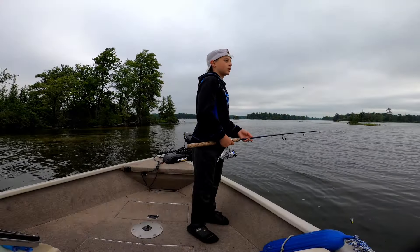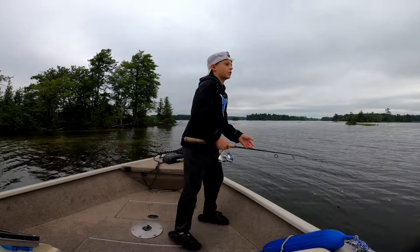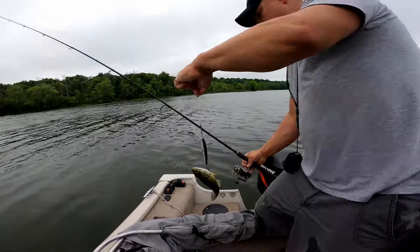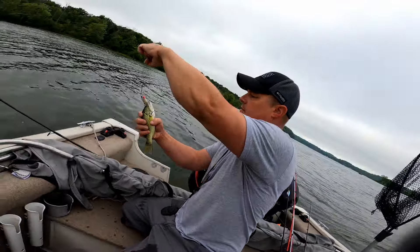As soon as it hit the water — what is it? Come here. A little bass, I think. It's a bolt-flipping small one. Yeah, it's a bass. Small one that time. Actually, I think I just snagged him on the side when he hit it.